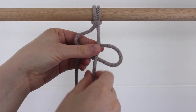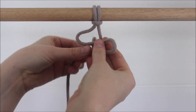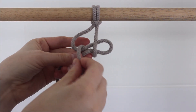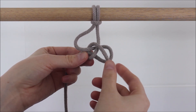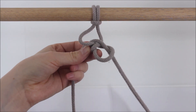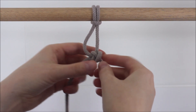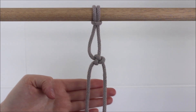Now I'm going to take this long string on the right that's hanging straight down, take it behind everything and send it up through the loop on the left. Now I'm going to cross it over itself and send it through the loop on the right. And now I just pull and adjust my ropes until I form the knot. Just like that.